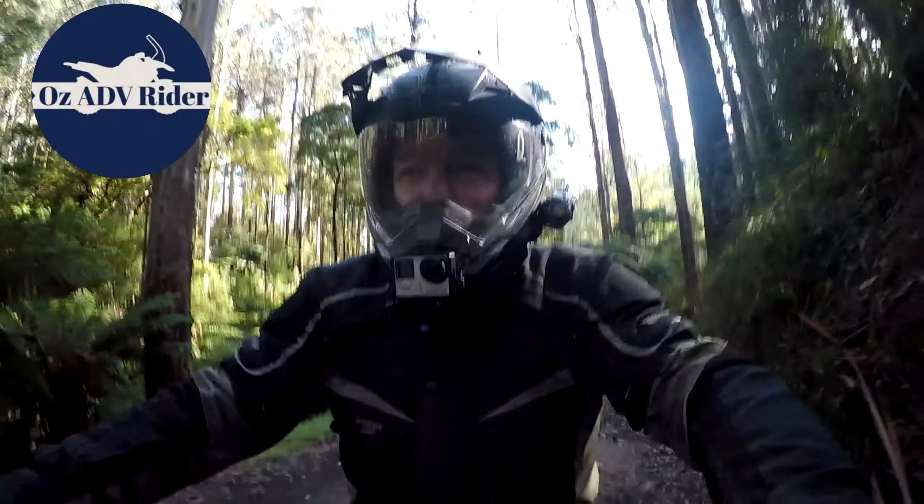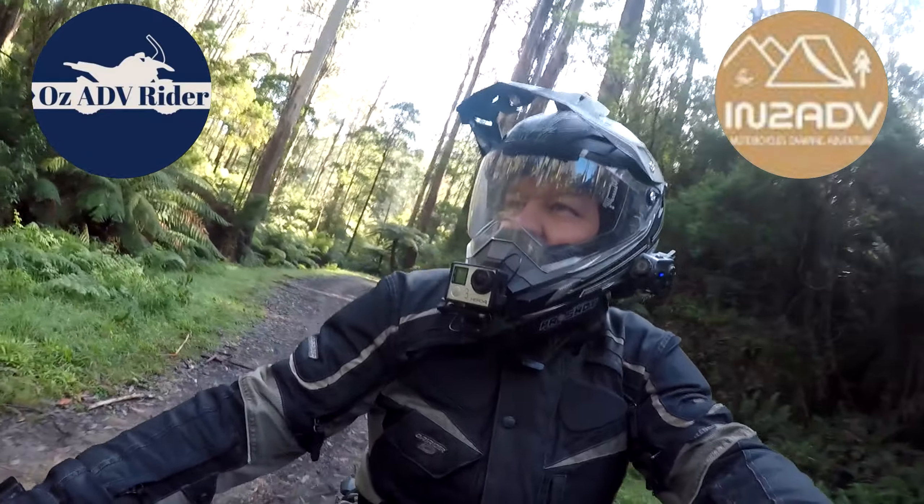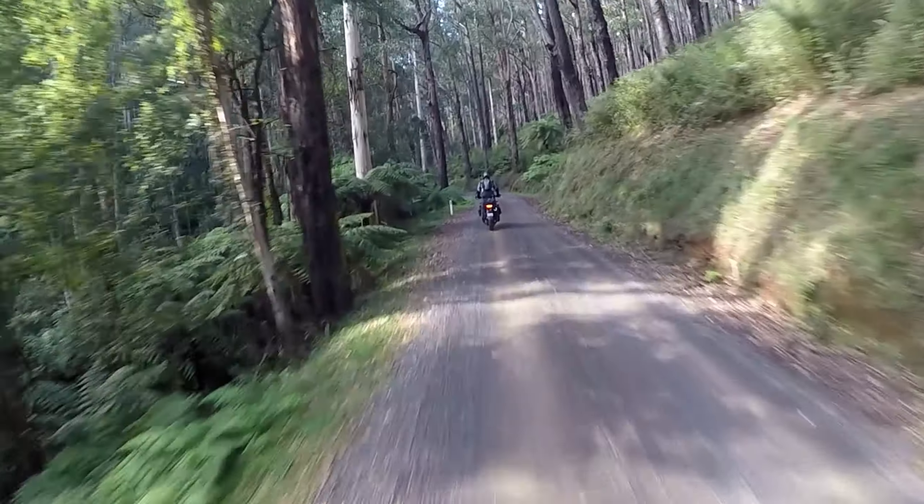G'day, this is AusADV rider. I am with Peter from InterADV. We are trying to boost his confidence when riding gravel roads today. I'm going to try and give him some pointers and help out a little bit.